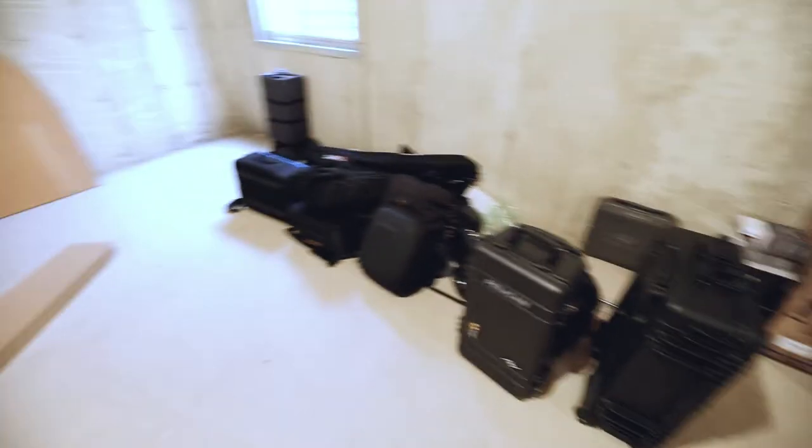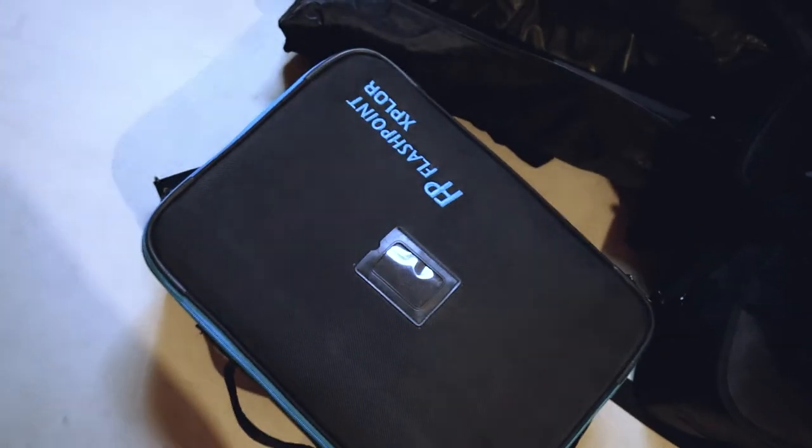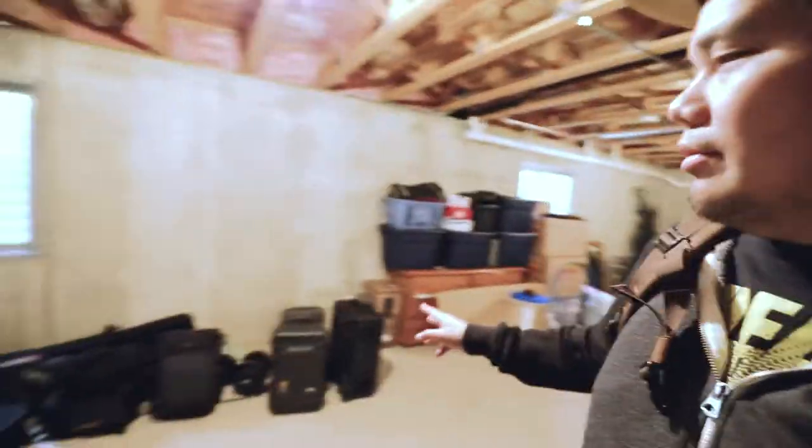Hey guys, what's up! So we are here at the basement. Now this is a problem. These are all my gears — we got the Flashpoint Explorer, that's my lights for photography. It's noisy here, but basically what I want to do is organize all my stuff. These are all the gears that I've actually accumulated over the past few years.